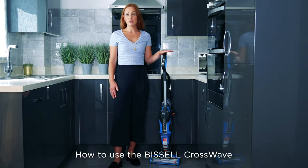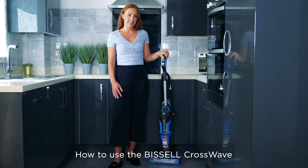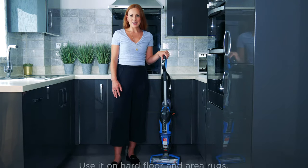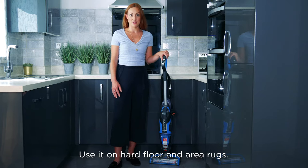Hi, today I'm going to show you how to use the Bissell Crosswave. This multi-surface floor cleaner vacuums, washes and dries your floors all at the same time, and you can use it on hard floors and area rugs.